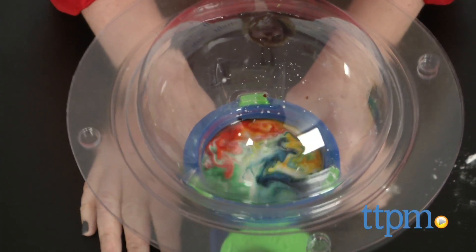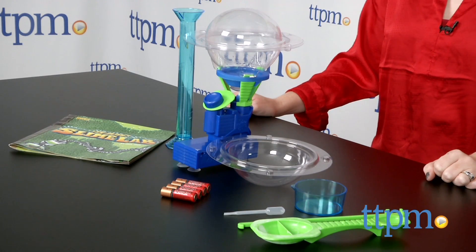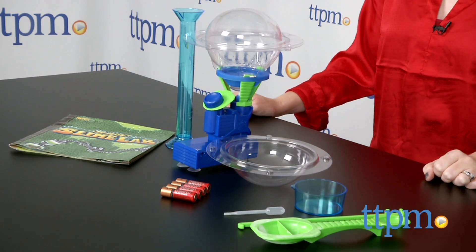This science kit is Slimerific! Hi, I'm Laurie from TTPM, and with the It's Alive Slime Lab from Smart Lab Toys, kids can explore the slimy side of science by making their own slime.